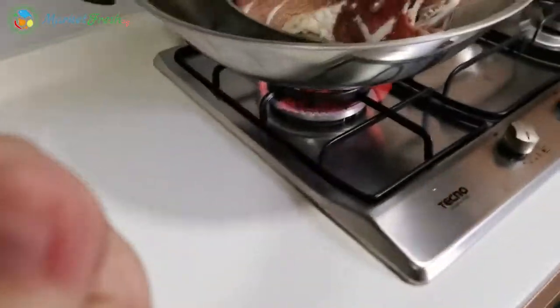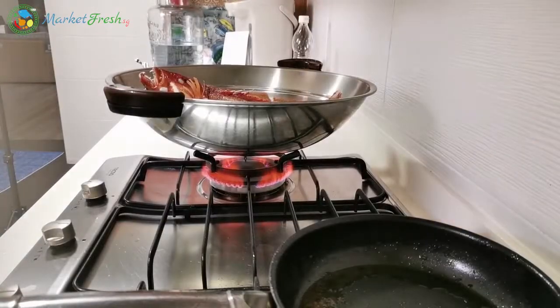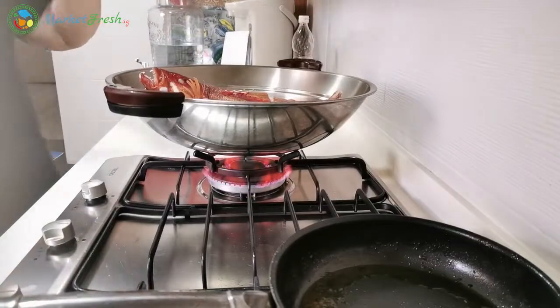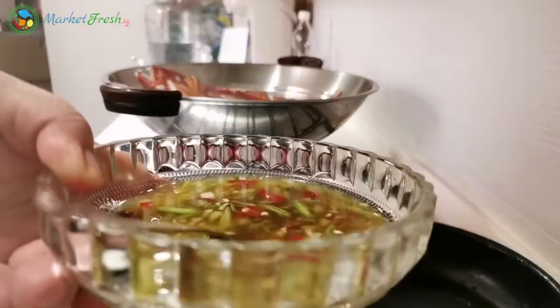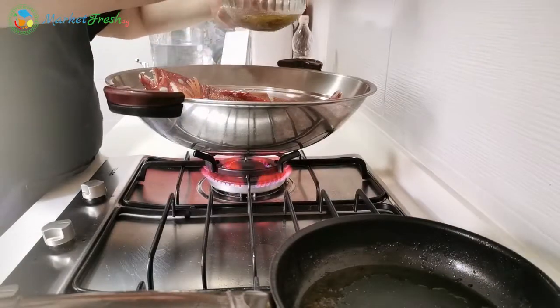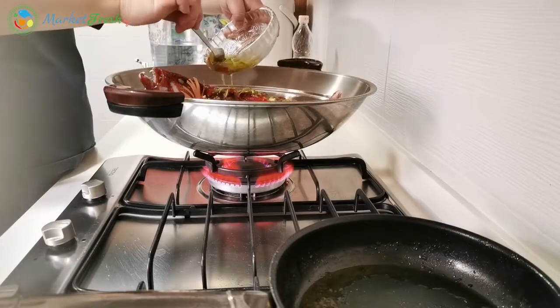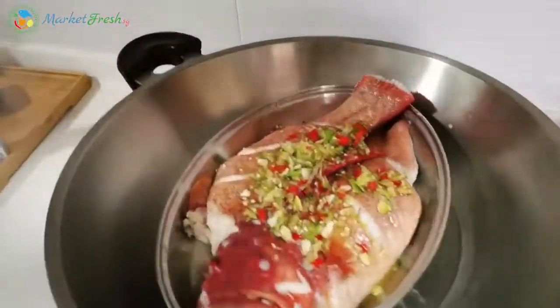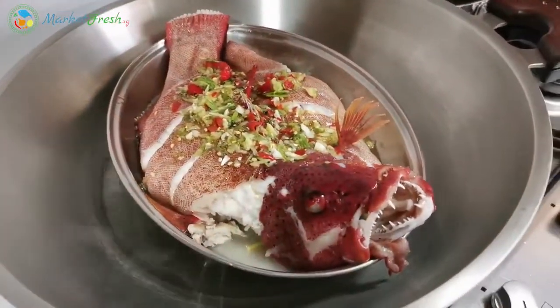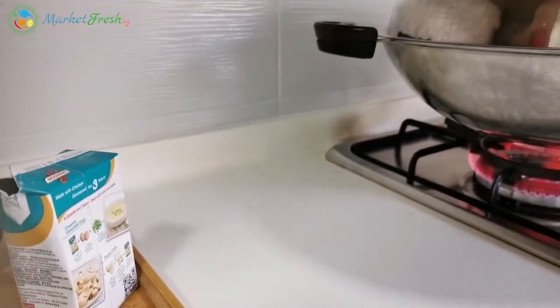Let me show you guys my steamed fish. I'm gonna pour this mixture inside the steamed fish, and then let it continue to steam for another few minutes.